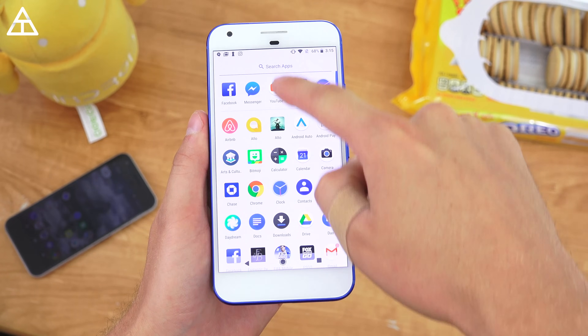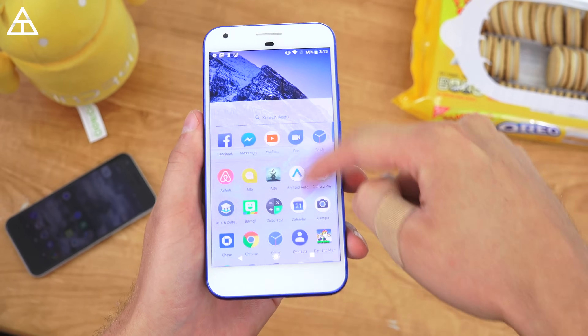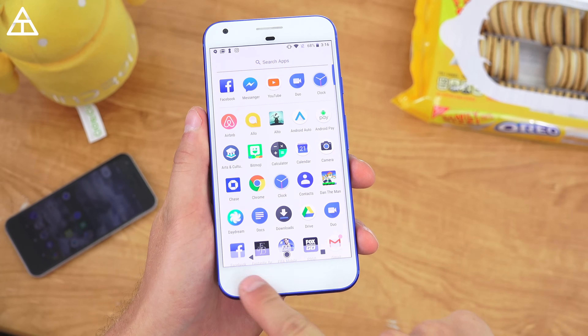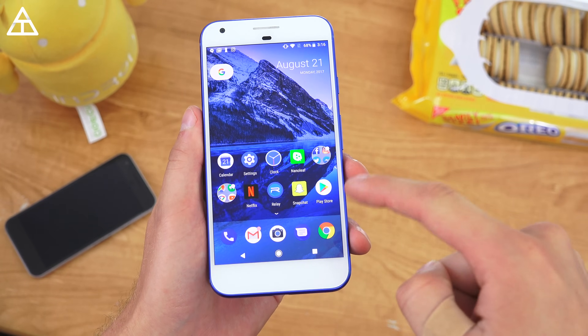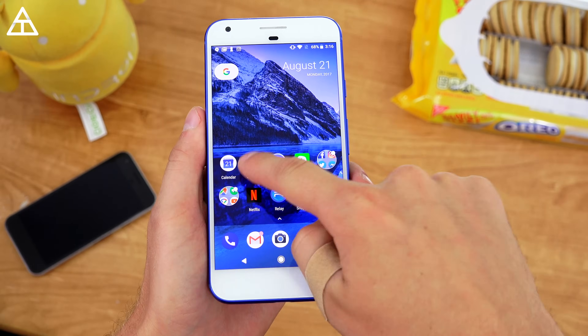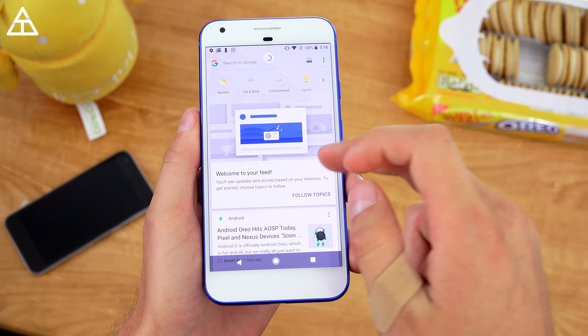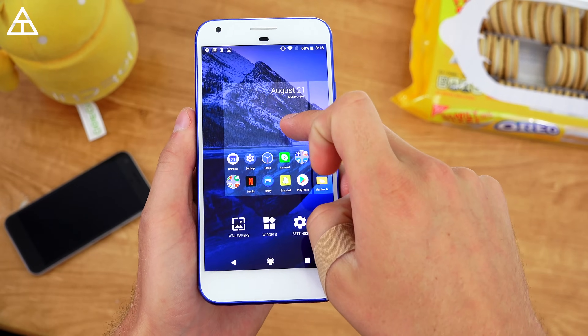In terms of the home launcher, it's a little different — you can swipe up anywhere to get to your apps, so you don't just have to grab the apps at the bottom. You can just swipe up to get to all of your apps. Also, the navigation buttons do turn black when you are in your app drawer. You still have the Google search app integrated on the left.